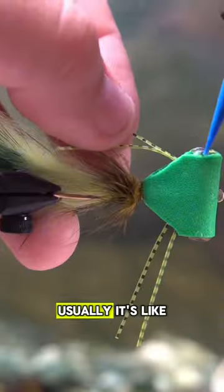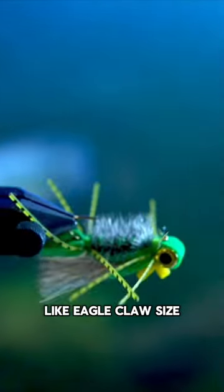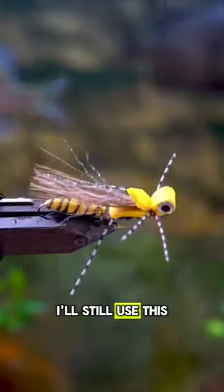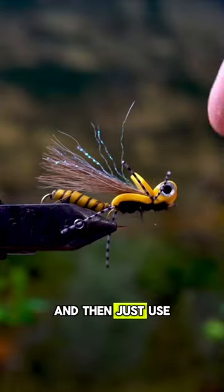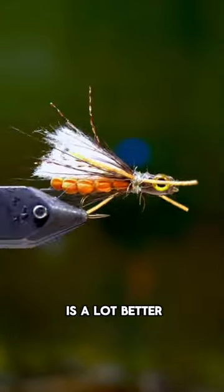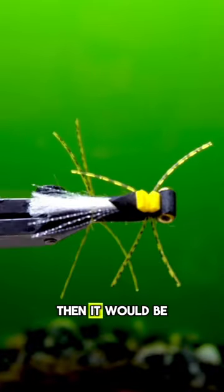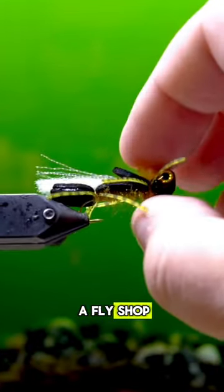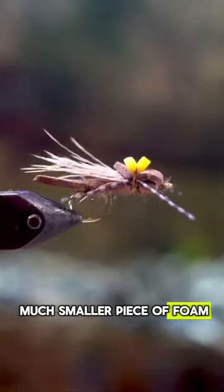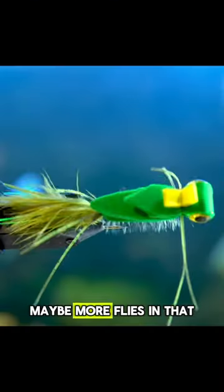I tie a ton of flies with this. Usually those are my own personal flies tied with cheap hooks like Eagle Claw size 4, but if I'm selling flies, I'll still use this EVA foam and just use nicer hooks. I think this stuff is great for practicing, and the value proposition is a lot better than buying foam from a fly shop — which will be way better quality, but you're getting a much smaller piece. This one will tie like 50, maybe more flies than that.